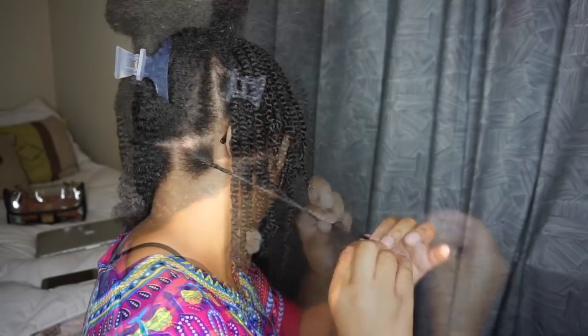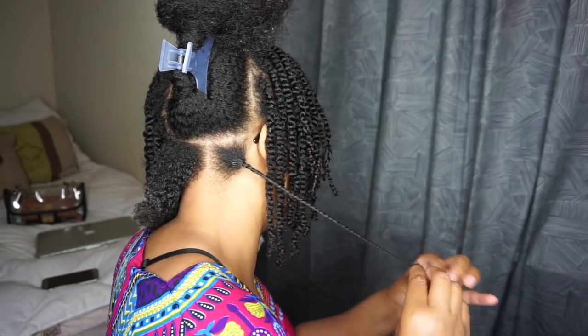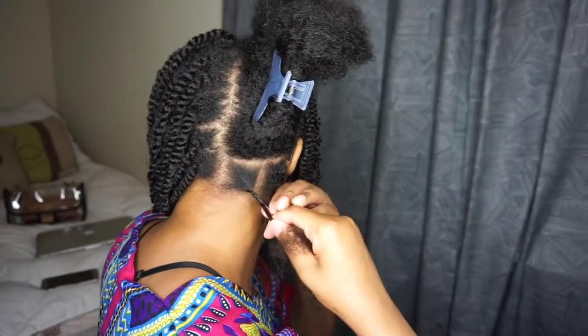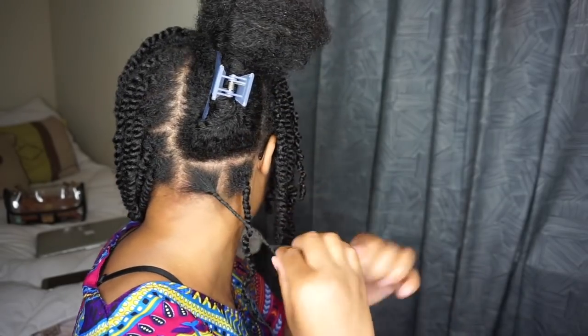Honestly, I really don't care about how the back looks because I can't see it. I could care less what other people see — I don't know if that makes sense. There's no method to how I part my hair whenever I'm doing any style. I just use my fingers and my comb and let it guide me through.